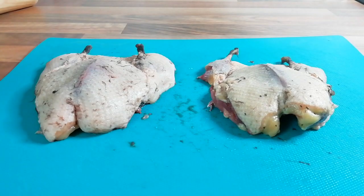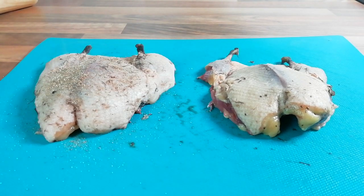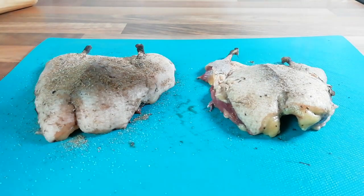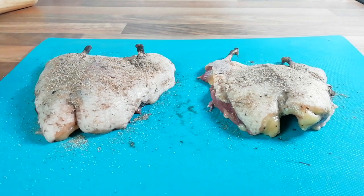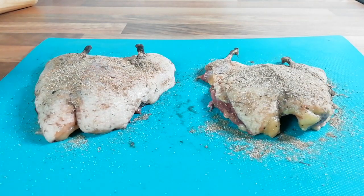Hi, welcome back to Barbecue Life UK. My name's Tom. Today we're doing spatchcock duck - two beautiful little teal. One we're just gonna put a rub on, and the other one I'm making a pear and cherry bourbon glaze. We're just gonna season them with a rub - it's salt and pepper, a teaspoon of each, then half a teaspoon of cinnamon, half a teaspoon of coriander, and half a teaspoon of ginger.